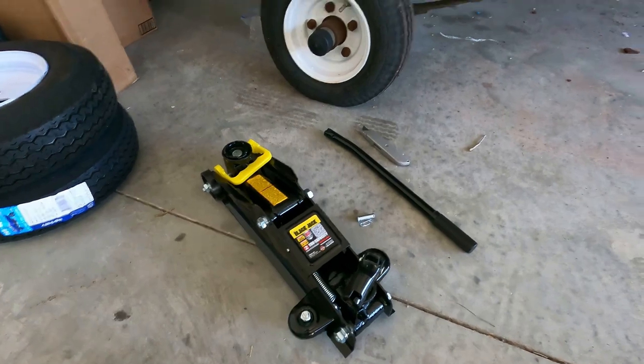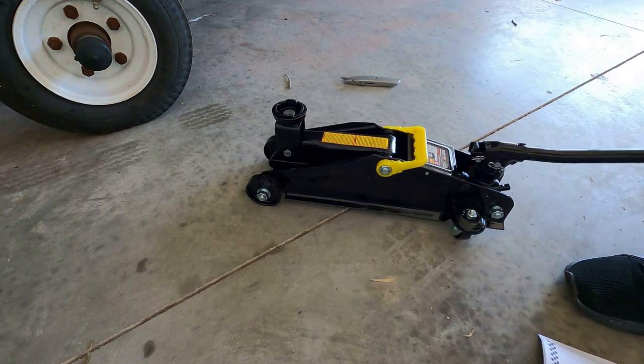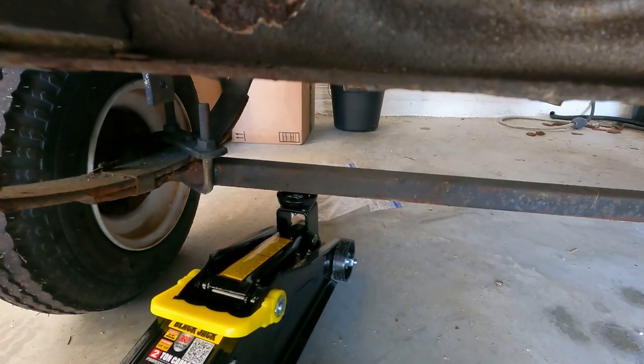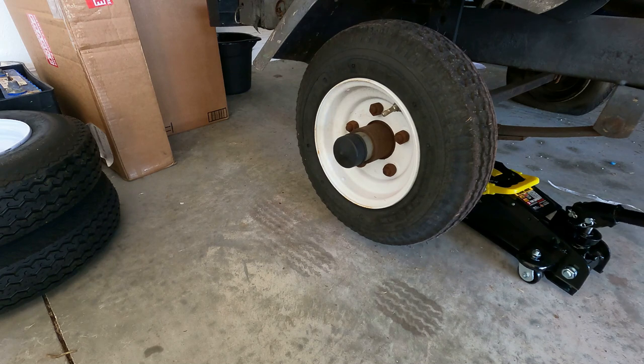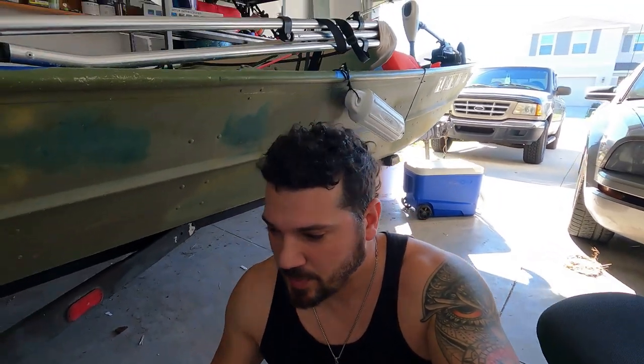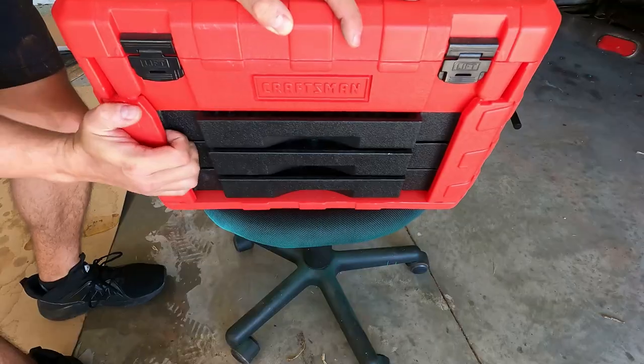All right. Now that we know that the jack works, I'm going to loosen up the lug nuts and get these babies on.